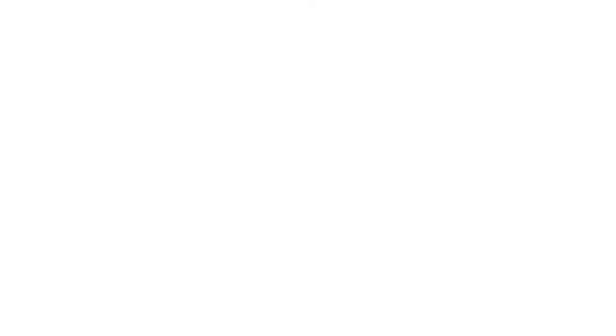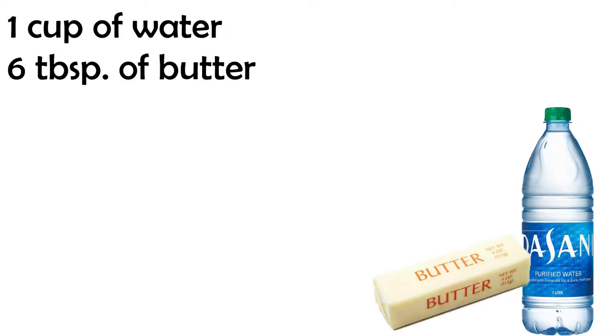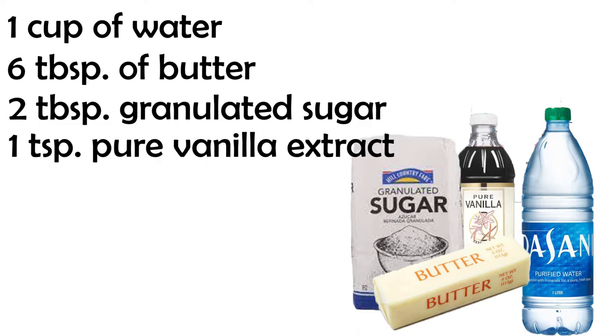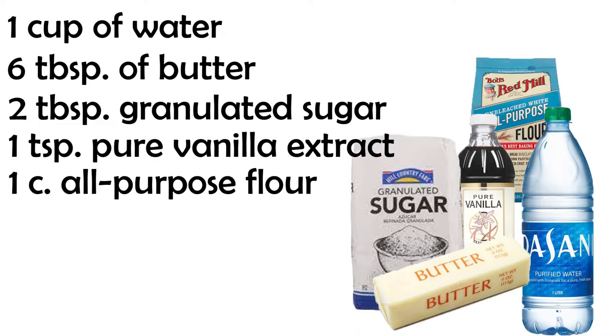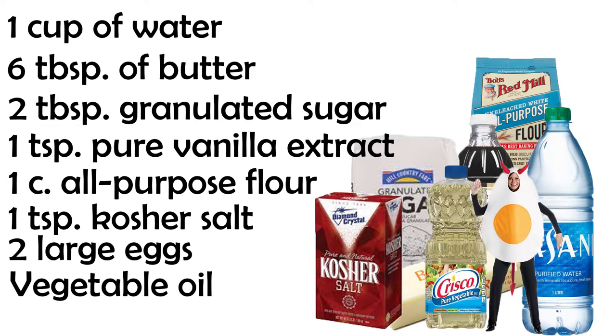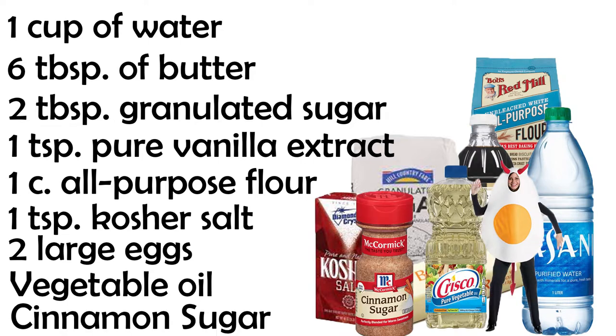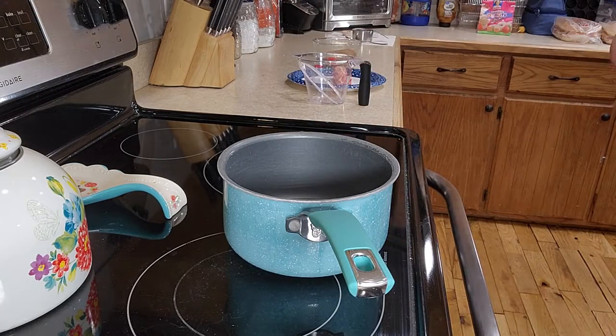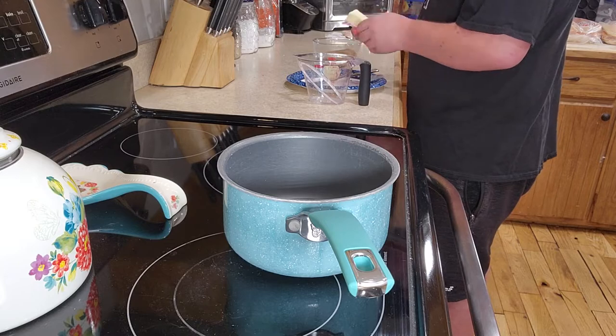Now it's time for the churros. You'll need 1 cup of water, 6 tablespoons of butter, 2 tablespoons of granulated sugar, 1 teaspoon of pure vanilla extract, 1 cup of all-purpose flour, 1 teaspoon of kosher salt, 2 large eggs, some vegetable oil for frying, and the cinnamon sugar we made earlier.